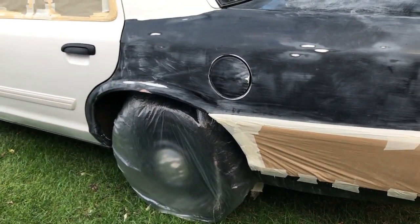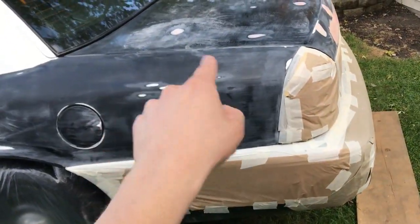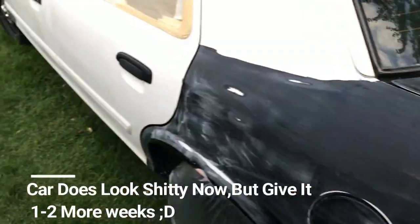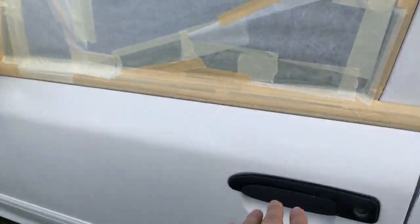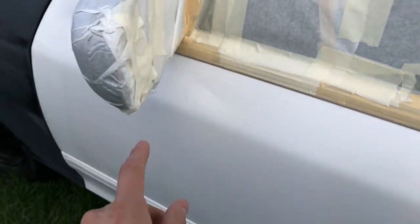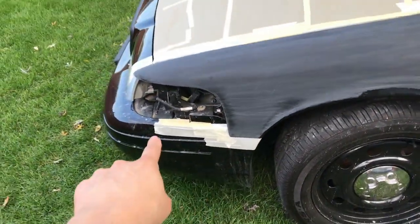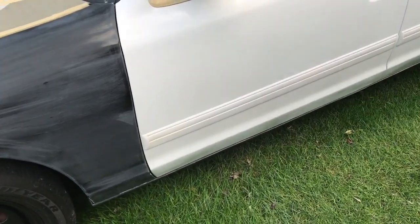The back bumper is not going to get repainted, the hood and half of the front bumper won't either, but everything else is going to get repainted. As you can see it's really messy, but I'm going to have to clean it and make sure all the dust is off. This door is set to go, the whole door trim and everything is set to go, the mirror is already set to go, and I just have to finish half of the bumper and this small piece.